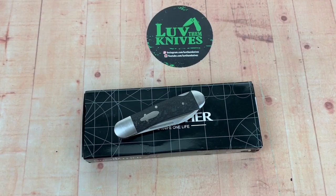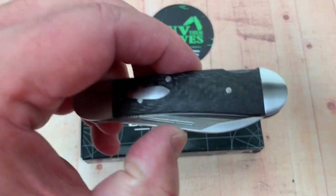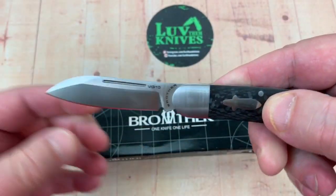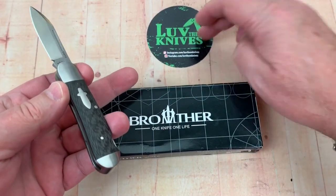This might be a short and sweet little review, but it's a short and sweet little knife, you know what I mean? Love Them Knives channel, in case you didn't know where you were, buddy.